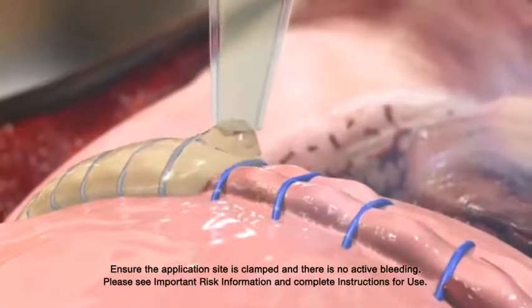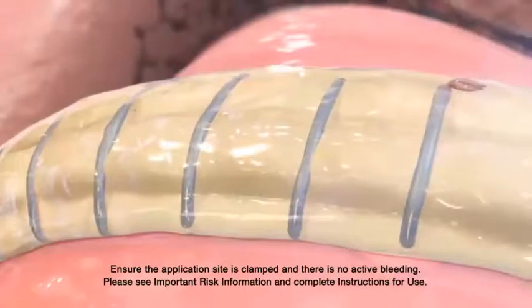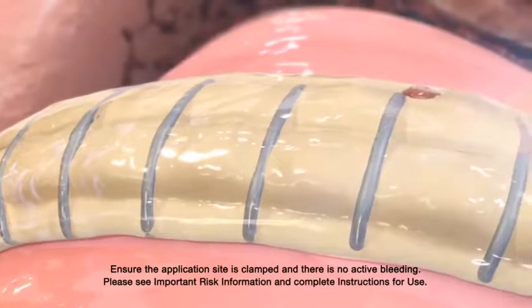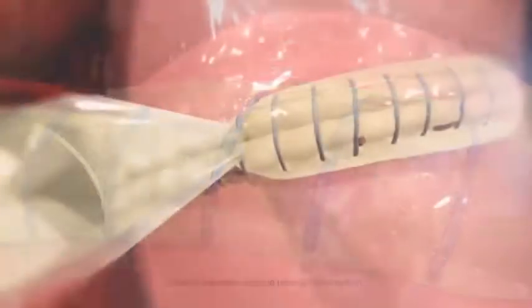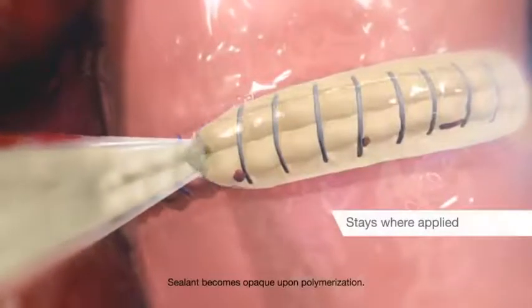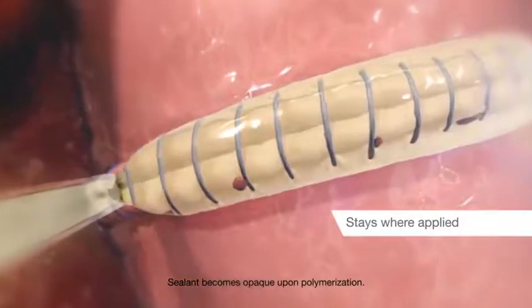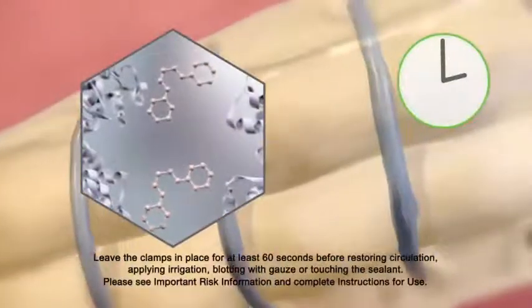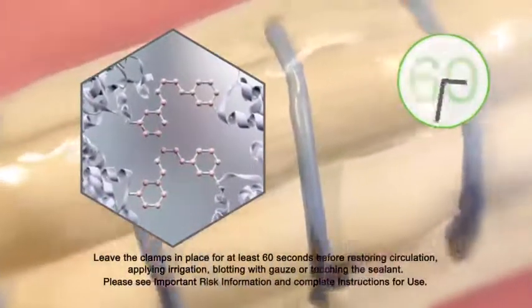Once applied, the sealant rapidly cross-links with tissue or graft material to form a strong and stable bond. The natural golden tint allows for precise placement while keeping suture lines visible. The sealant will stay where it is applied and won't leak through suture holes. Upon application, Previleak gels in 10 to 15 seconds with a seal achieved in 60 seconds.